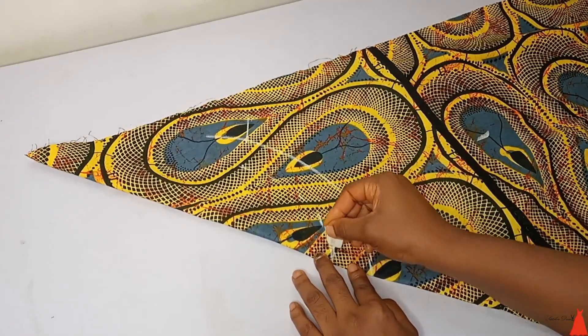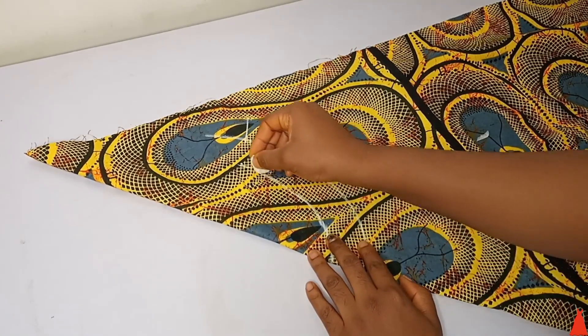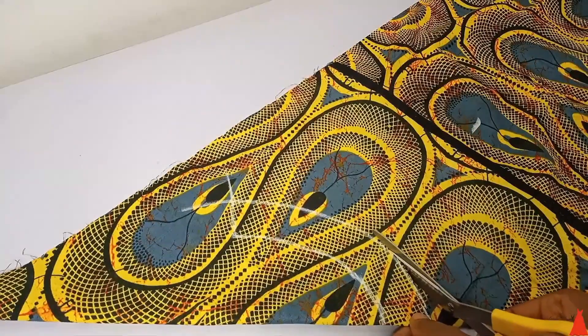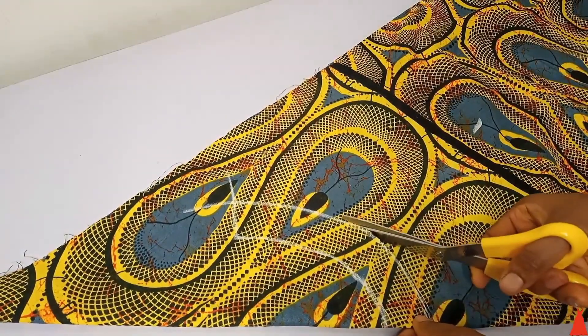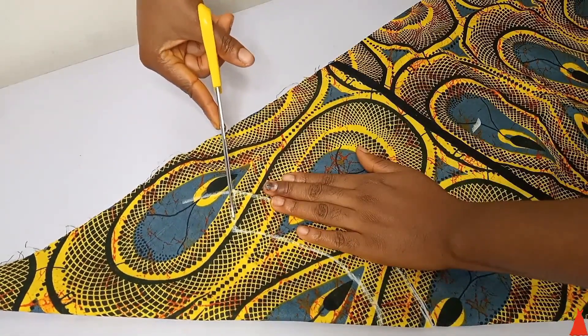I marked 1.5 inches and connected my markings together. It is the bottom of the collar that you are going to fix to the neckline that determines the length of the collar — that is what I drew first. After drawing out the desired shape, I went ahead to cut it out.